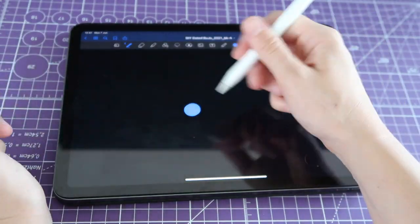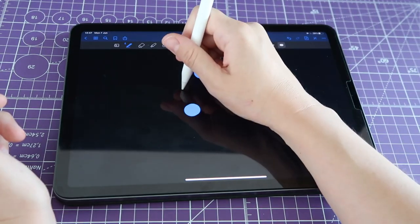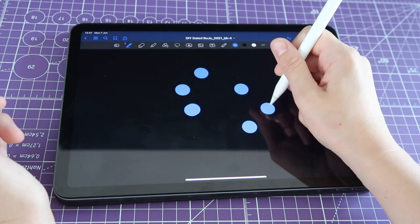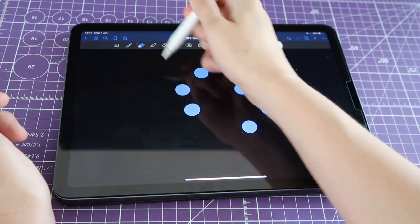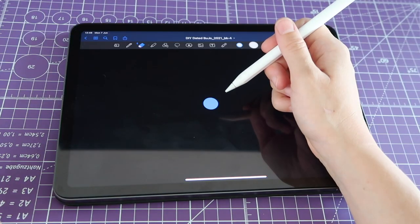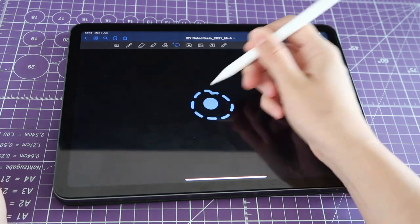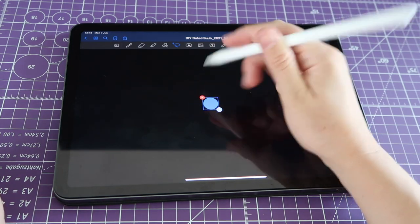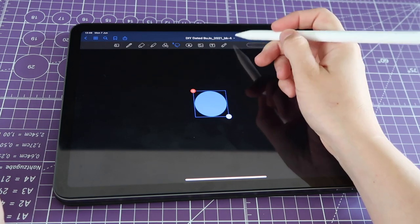This looks like two dots together — I just want one dot. You try as many times as you need until you get it perfect. Once you have your perfect dot, erase the other ones. That's going to be the background of my number sticker, so I'm going to grab my lasso tool, select it, and resize it to make it bigger.